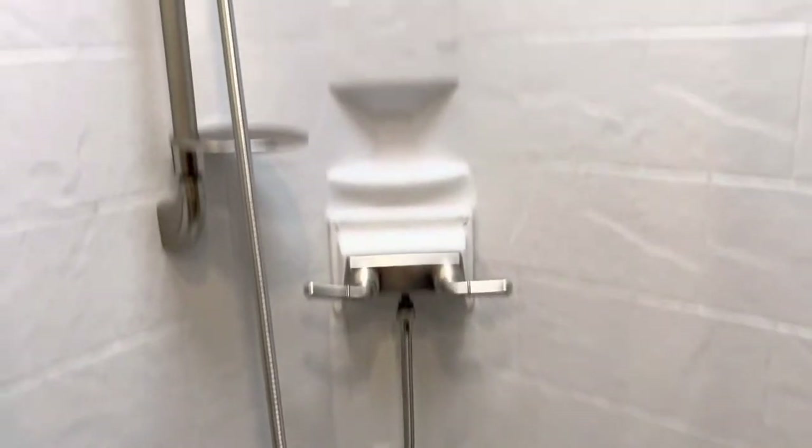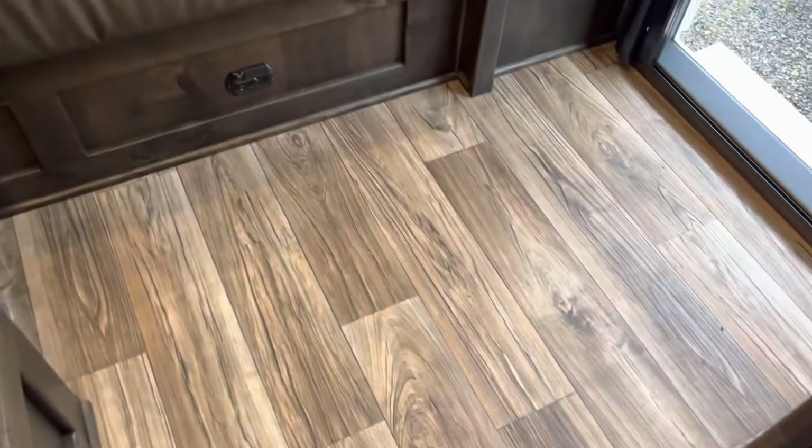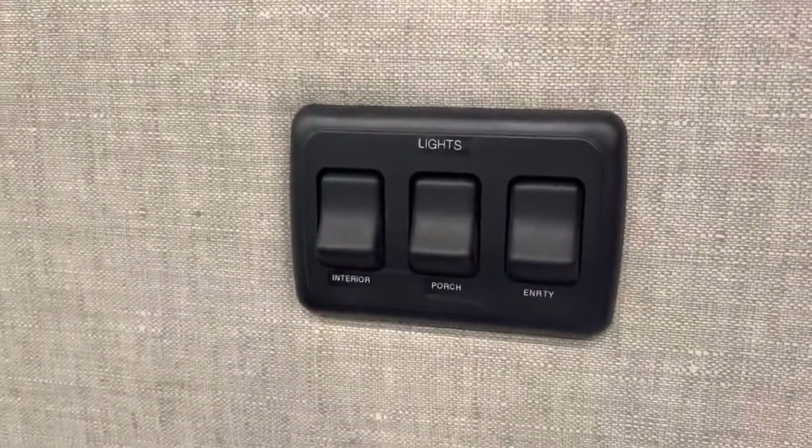Also have a mirror on the pocket door — kind of full length. Radius shower with a solid wood skylight tinted cover. You have laminate flooring, an electric awning — these are just your lights — and a six cubic foot fridge.